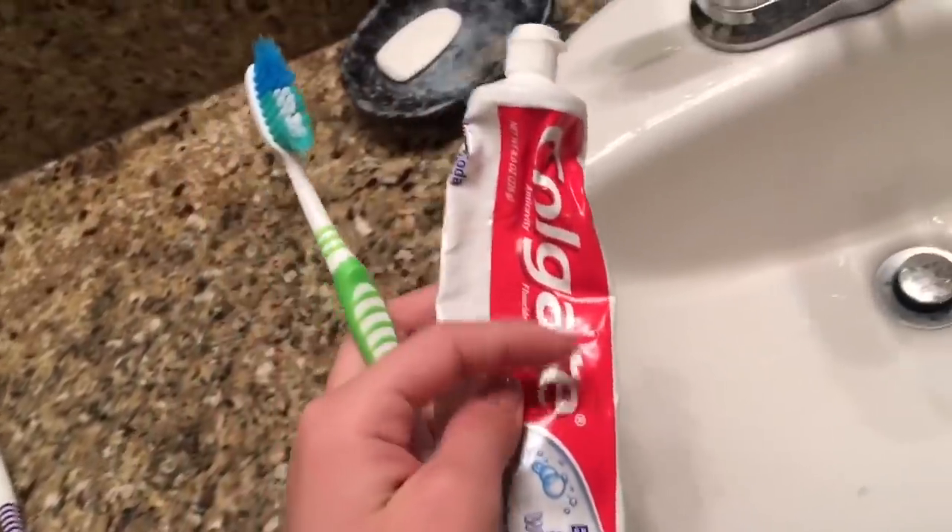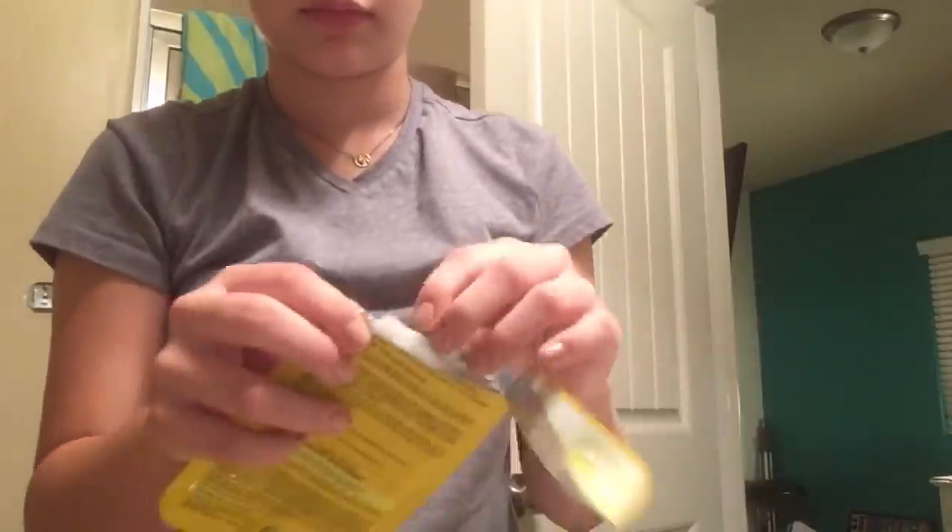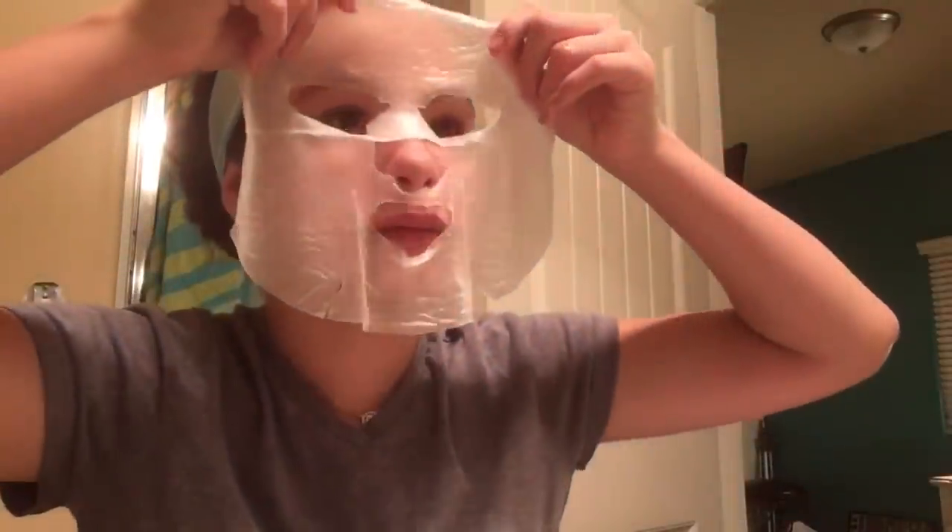I'm going to start off by brushing my teeth and then clean my face with the acne-free acne wash. I'm going to use this mouthwash and then this face mask that I got in my Ipsy bag. I just put coconut oil on my eyelashes so that they will grow faster.